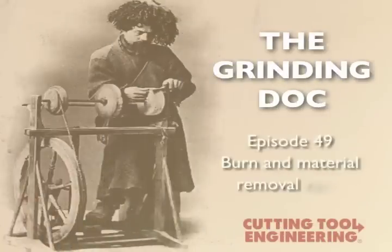When we get burn in our creep-feed grinding operation, we slow down the feed rate, which helps, but only somewhat and only for a little while, and then things sometimes even get worse. Is there something else we can do?